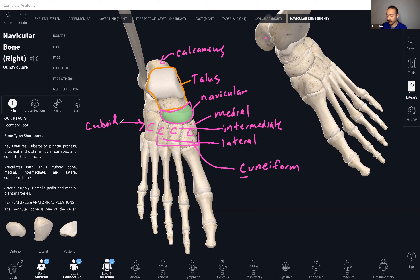The mnemonic is 'Tiger Cubs Need Milk' — T, C, N, M-I-L, and instead of a K it's a C: medial, intermediate, lateral, cuboid. Tiger Cubs Need Milk. I also like: talus is on top, and navicular sailing on the seas. Both help you remember the order.